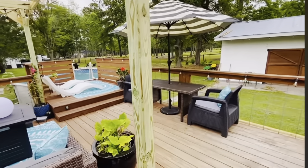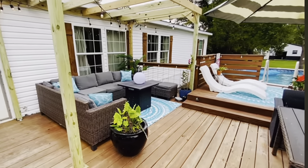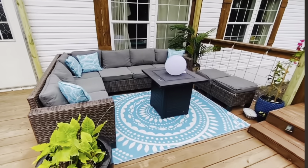Alright guys, so this is how it turned out. As you can see, it's very beautiful, but we did need some more slats on top because, again, it didn't cover much and we needed more shade. So in today's video, that's what we're going to be working on. Just wanted to do a little recap and show you how it turned out.